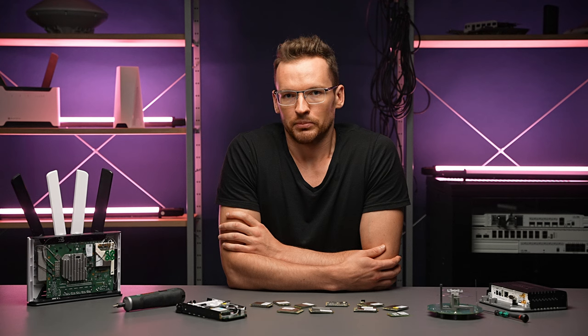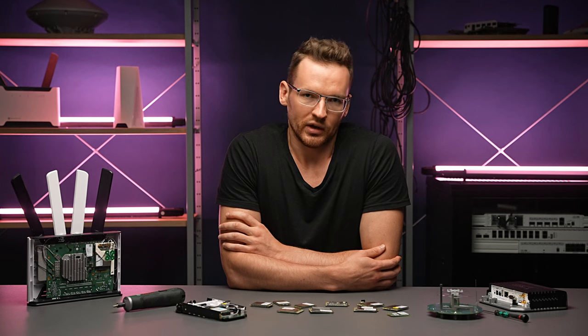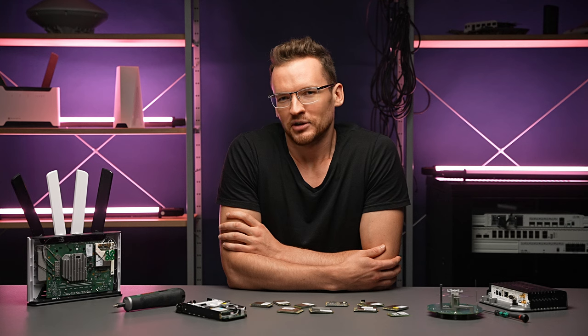Another thing you should pay attention to when choosing a third-party modem are the antennas. If you picked a product with two antennas, then a modem which requires more is not going to be a good fit.